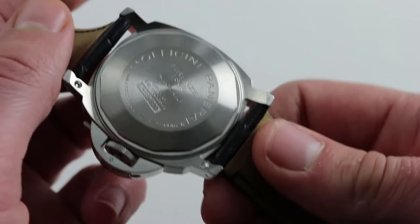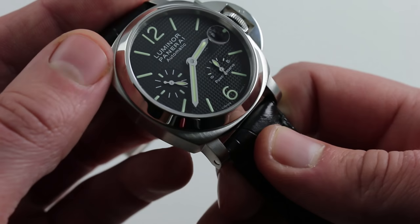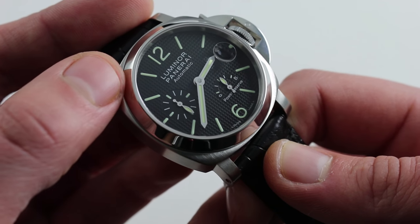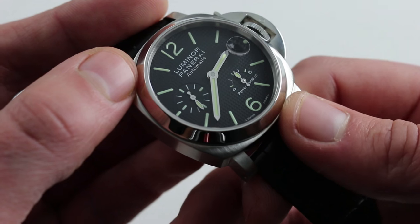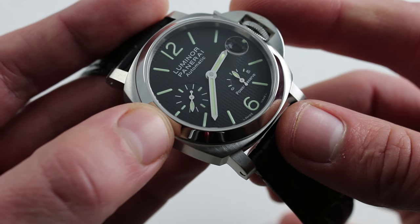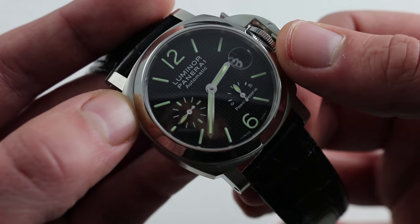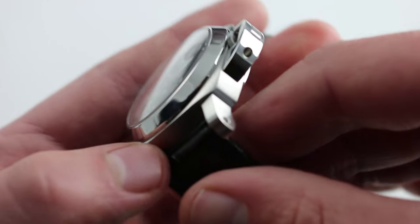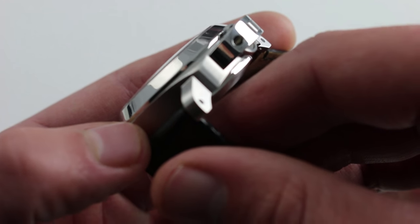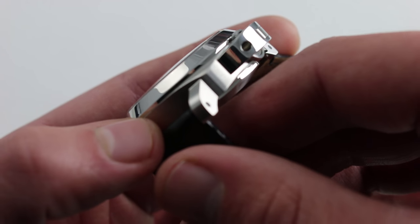Now you have 300 meter water resistance thanks to the unique and patented crown guard and the screwed-in case back. The caliber inside is what's known as the Panerai OP9, based on a Valjoux 7750 without the chronograph elements, which means it's tank tough. It's a chronometer grade movement — COSC certified, very accurate — with hacking seconds so you can stop the seconds hand and synchronize the watch to a reference. It does have a 4 hertz modern beat rate and a quick-set function for the monotone date disc, which is beneath an internal magnifier. It doesn't tower above the crystal — the purists want a smooth sapphire and Panerai gives you that.